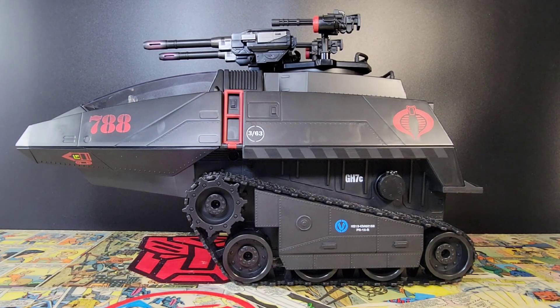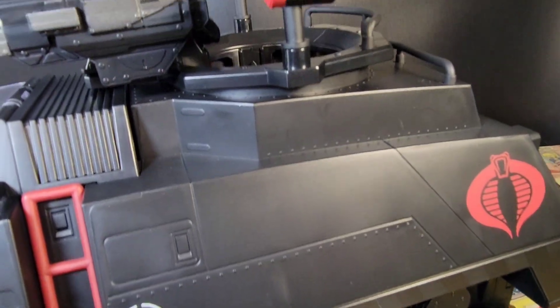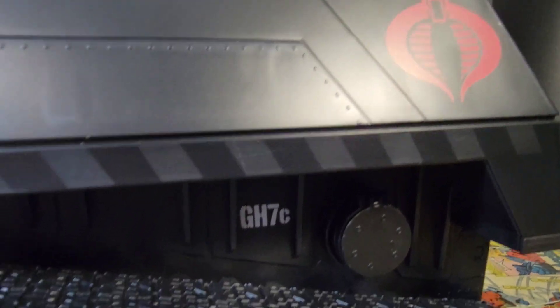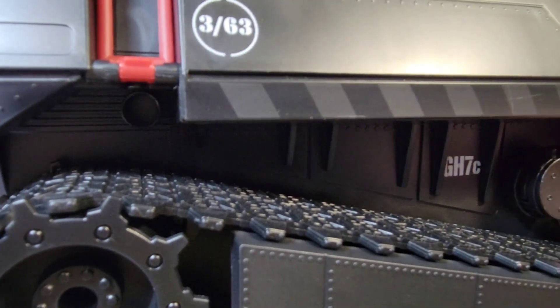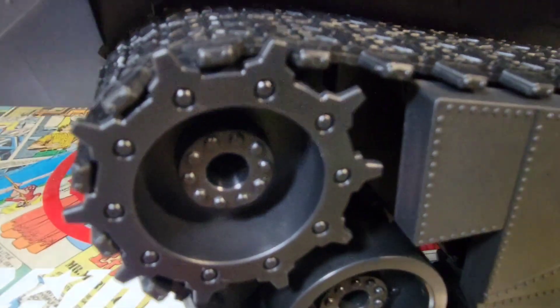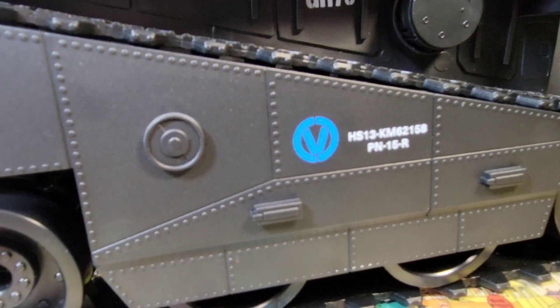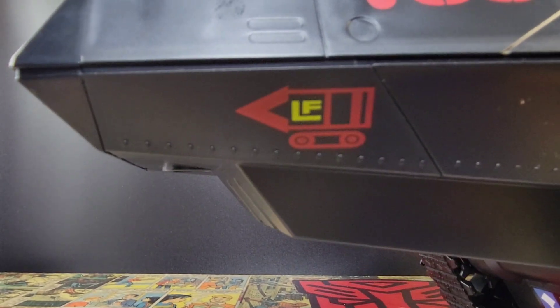I don't particularly like going handheld, but with something this size, handheld is the way to go. Cobra emblem on the back, GH7C there on the side, what looks to be a gas tank that does open — that's where more weapon accessories will go shortly. You can see the rubber treads coming down and this is the more standard side piece.